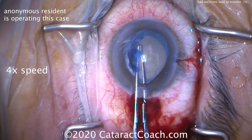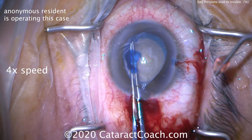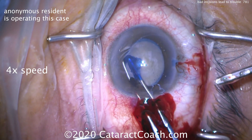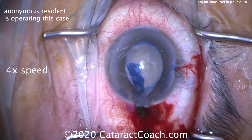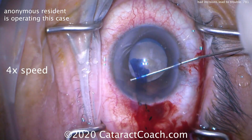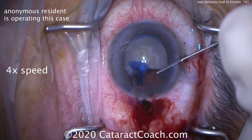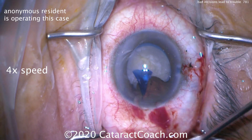Capsulorhexis is being created — that goes very well. But look at the prolapse of the incision. Now this is also a tough case: the patient's hyperopic and has Flomax issues, so floppy iris syndrome. That incision is going to be difficult. It'll be a huge problem to operate through that incision for the whole case. Look at that iris prolapse.